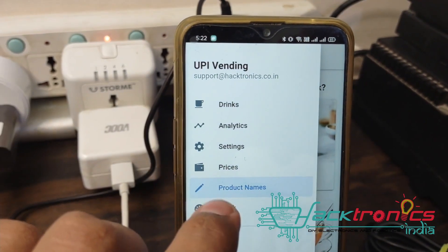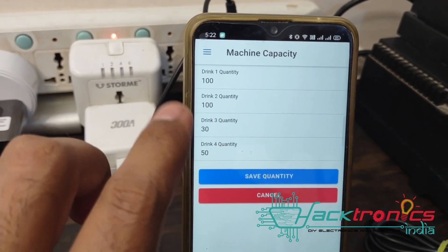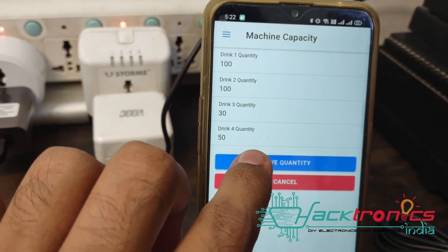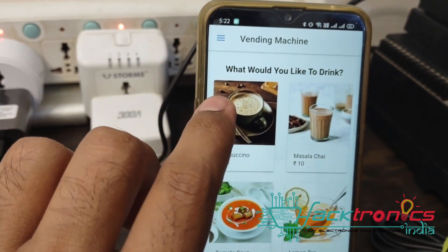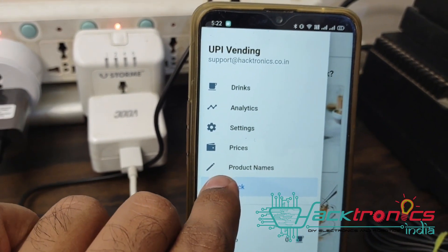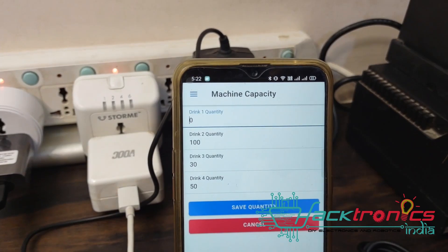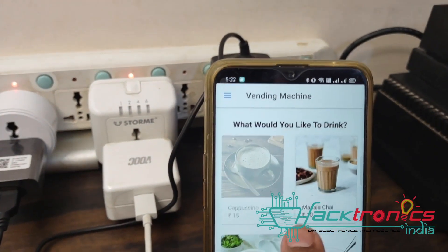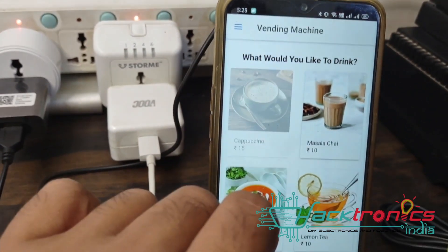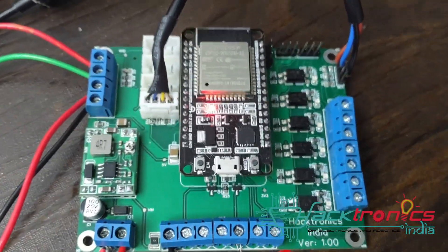You can set the stock information, such as how many quantities can be dispensed. If 100 quantities have already been dispensed, that option is disabled. For example, if cappuccino has reached its limit, you cannot select it - as you can see, the cappuccino option is now disabled. You can have as many options as you want, but currently this board supports only six drinks, which is more than sufficient for a tea coffee machine.